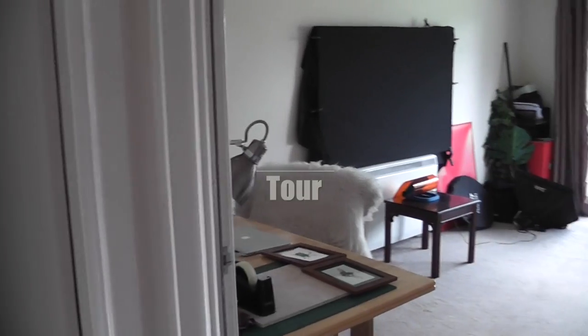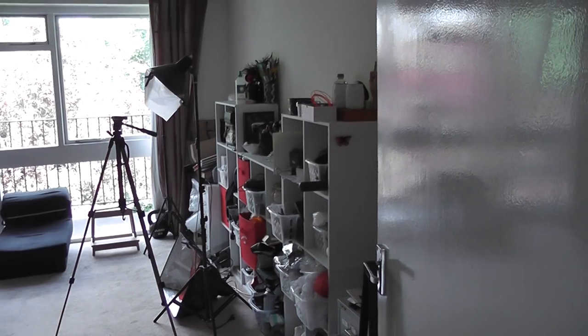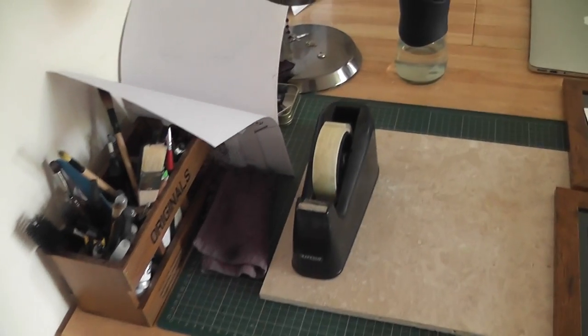This is my living room — this is where I film, where I work, my whole setup. I'm going to start off with the desk, which is normally where I take all my photography.